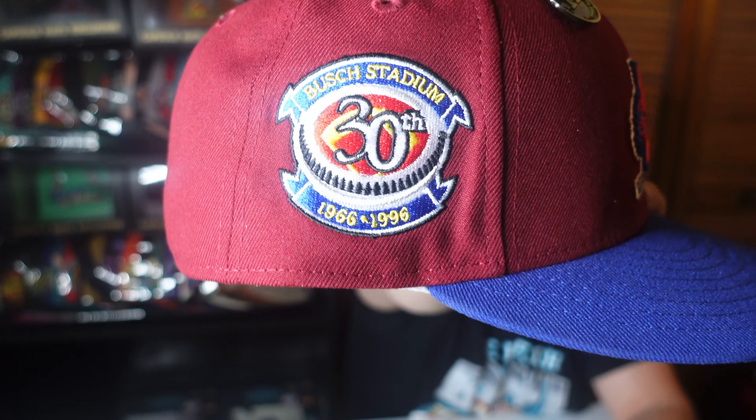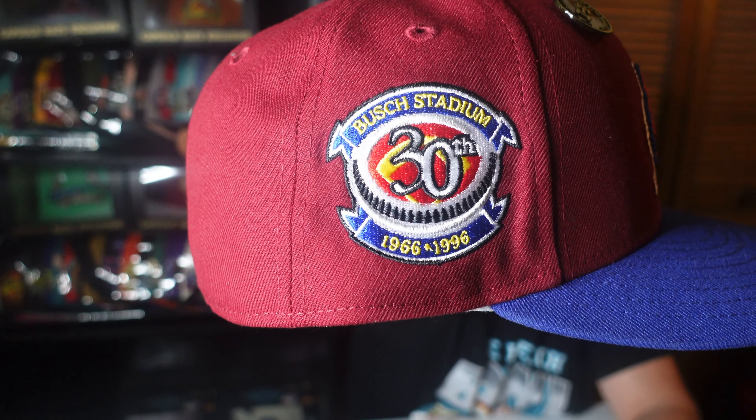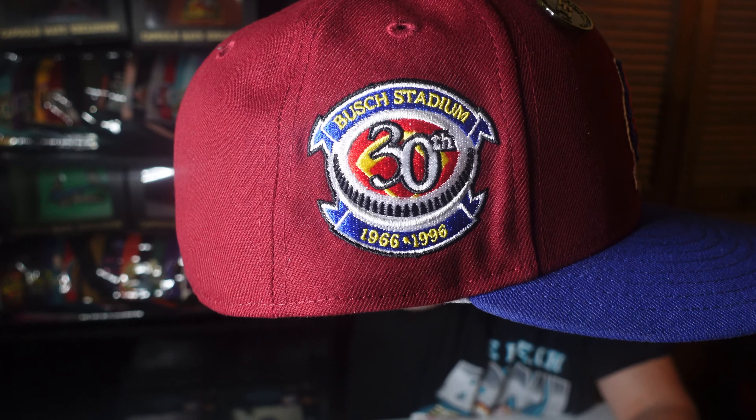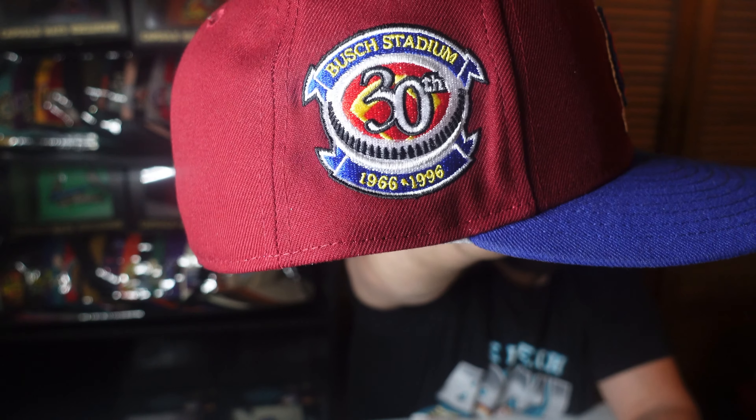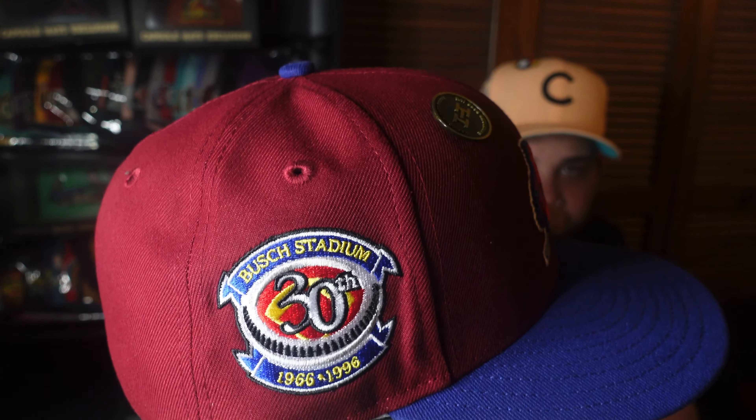Check out that clean side patch — huge fan of it. First time I've seen this patch on any Cardinals hat, and this is fire. Drop some fire emojis in the comments if you think this fitted is fire. I believe this is a slept-on Sangria fitted right here. I appreciate all of y'all that come in and watch my videos. Stay positive, good vibes only — catch you on the next one, have a good one.